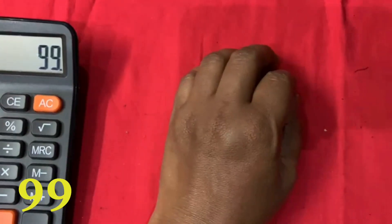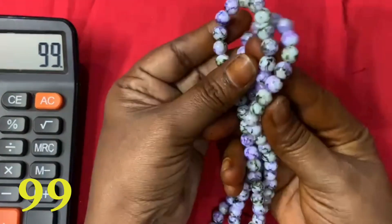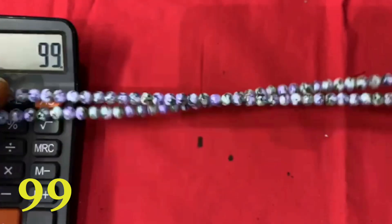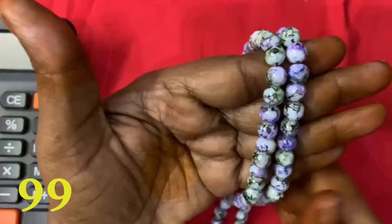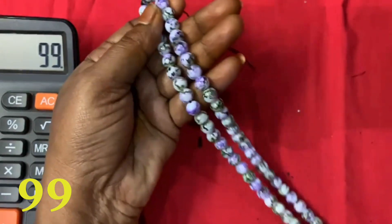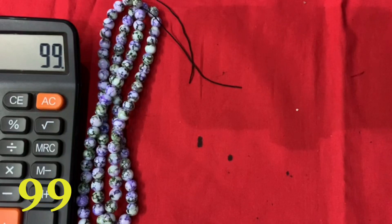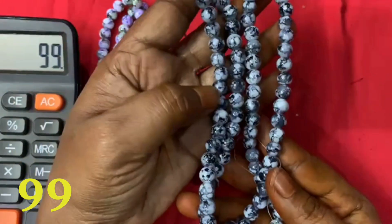We have a lot of beads collection for each of us. We have a lot of beads and beads, white and black color.